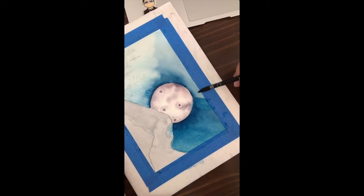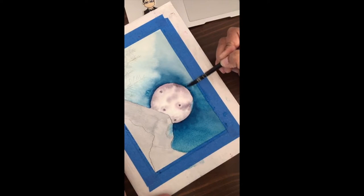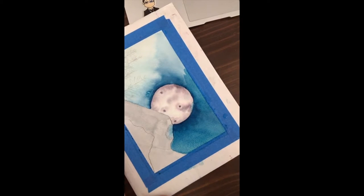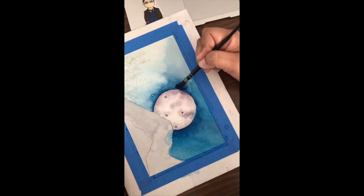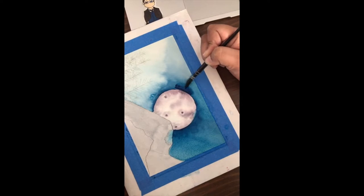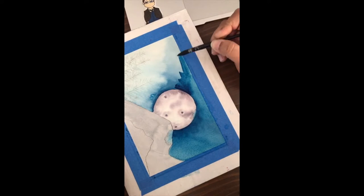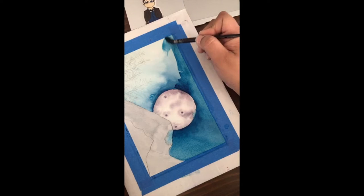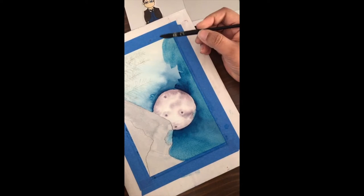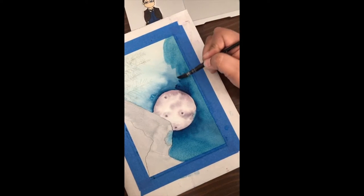My baby is supposed to be sleeping and she is currently in her bed having a grand time, laughing and screaming and not taking a nap. So I'm just adding a bit more blue to the sky, and we're going to see how this looks.